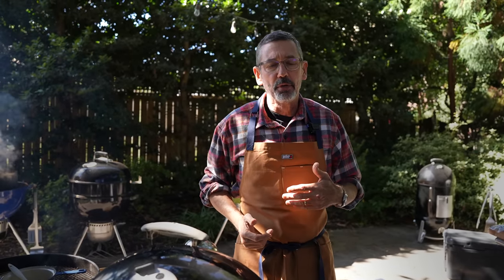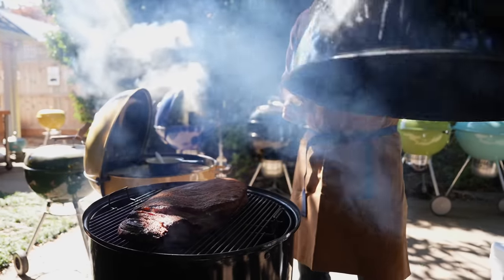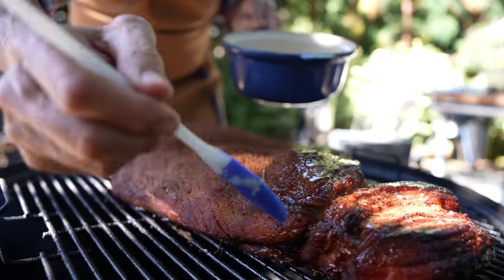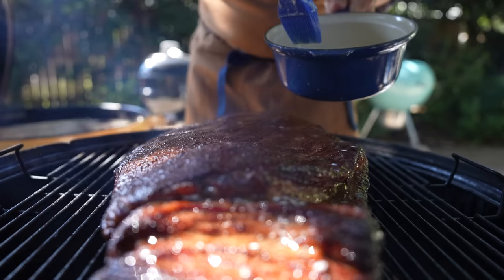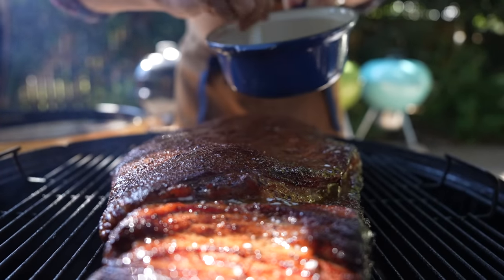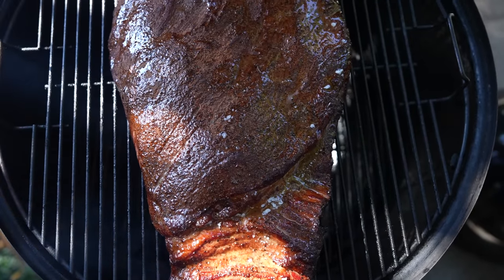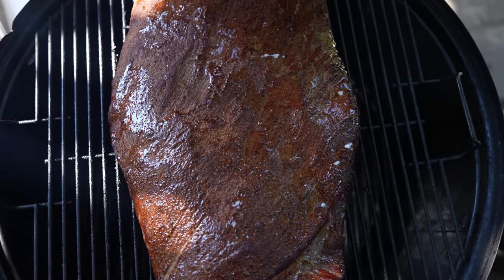Our brisket's been on for one hour. We've been cooking at about 275 to 285 degrees on the bullet smoker. I'm going to open the lid and put a little bit of melted butter on top of it. You'll see after it cooks a little bit longer how it makes the exterior of the meat really nice. It's something that I do in competition barbecue, and I think it can help elevate your barbecue in the backyard as well.